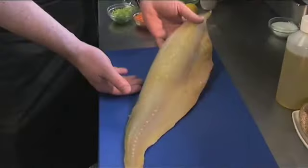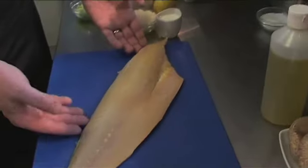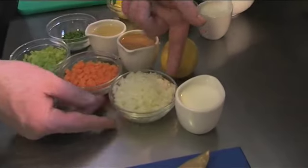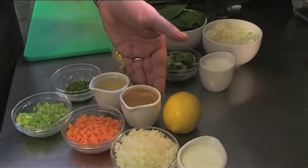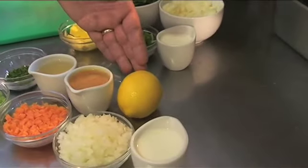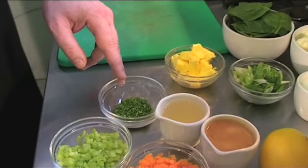Let me take you through the ingredients to cook this dish. We've got our natural smoked piece of haddock. We're just going to remove the skin off of that and we're going to poach it in some milk. Then to make our sauce we've got some onions, some carrots and some celery which we're going to sweat off. We're then going to reduce some vegetable stock and white wine, then add a little bit of lemon juice, some cream and some butter and finally finish it off with some chopped chives.